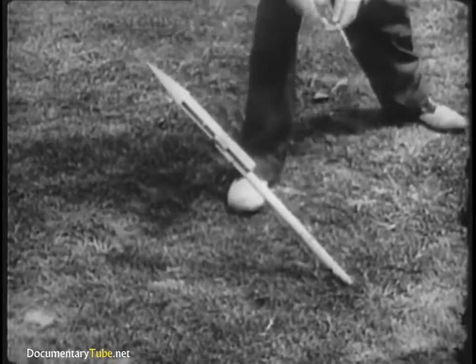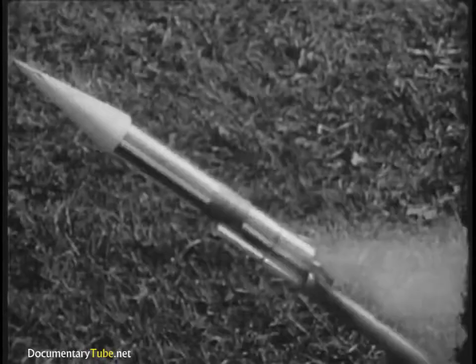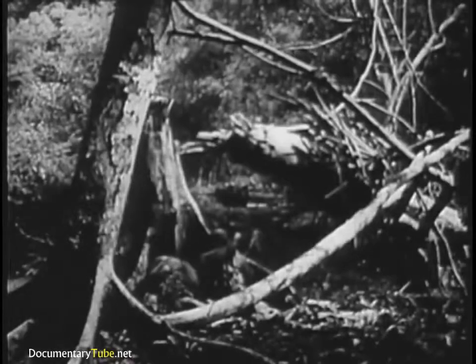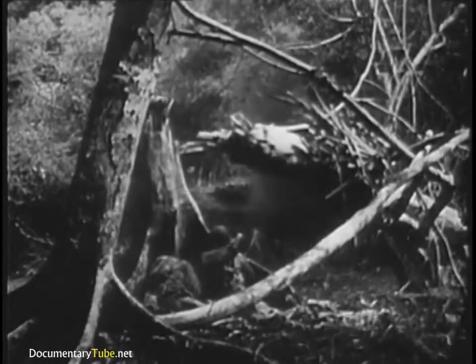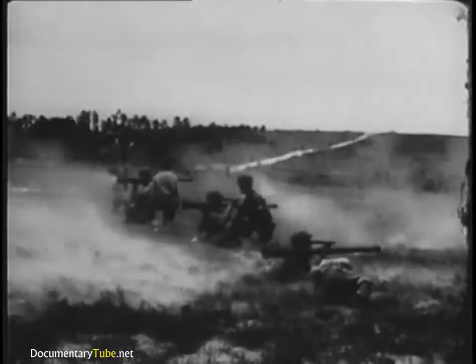Military rockets operate on exactly the same principle as the Fourth of July variety. The bazooka also uses the rocket principle, while the recoilless rifle is a combination of gun and rifle.